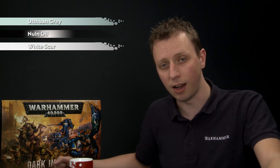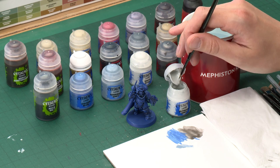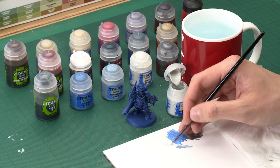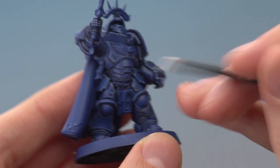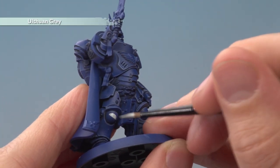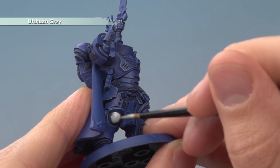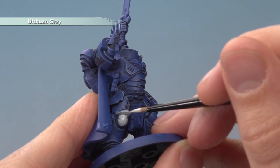The first colour we need is Ulthuan Grey, then we're going to apply some Nuln Oil into the recesses, then finish off with a highlight of White Scar. Starting with Ulthuan Grey I'm using a medium layer brush for control. Use your palette to thin your paint down nice and smooth, then start blocking it into the area you want to be white — the knee pad here. It will look a little transparent at first, so apply this first coat, let it dry, then apply a second coat for a nice even solid colour.